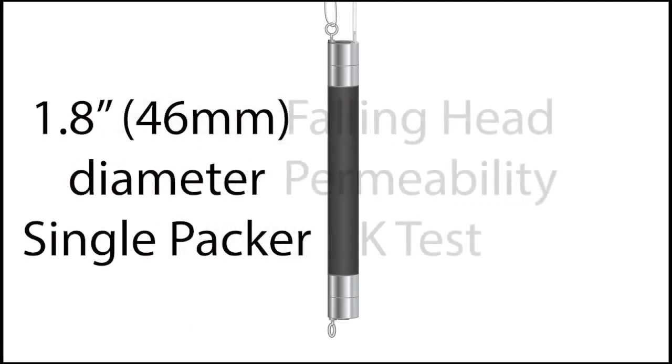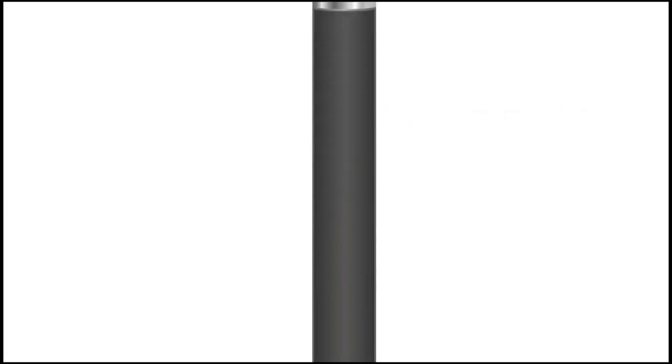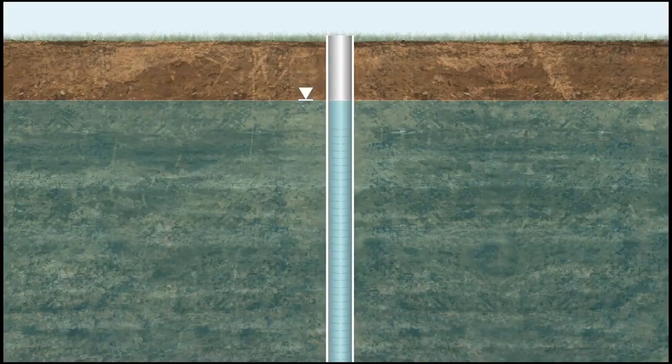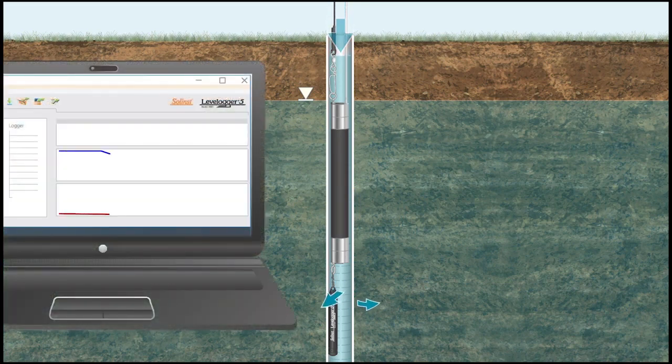This animation shows how a 1.8 inch or 46 millimeter diameter single packer can be used to perform a falling head permeability K test. All packers have eye bolts, top and bottom, for connecting monitoring instruments such as data loggers. In this case, a Solinst level logger is connected to the eye bolt on the bottom of the packer and set to record water level readings at a high frequency. The depth of water is measured, then the packer is lowered down the 2 inch or 50 millimeter OD monitoring well to just below the water level and above the screen inlet. The packer is then inflated to 40 PSI or 275 kPa. Potable water is added to the top of the well — this height of water represents the change in head — then the packer is instantaneously vented, supplying a known volume or slug of water to the monitored zone. The level logger records the changes in water level as the well recovers, and you can see the resulting curve in the graph.